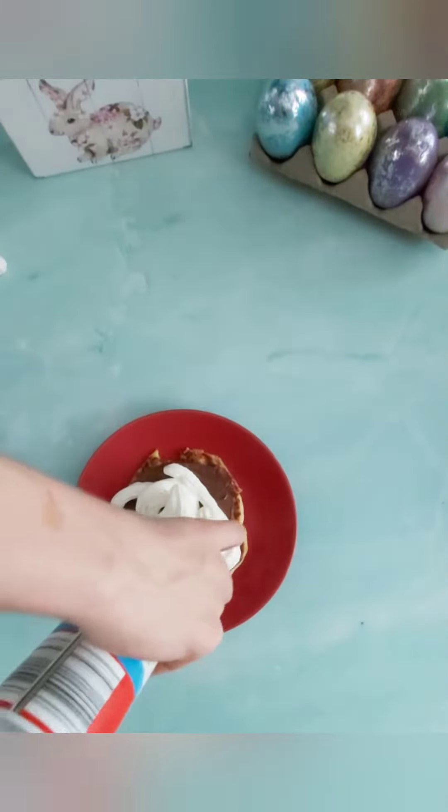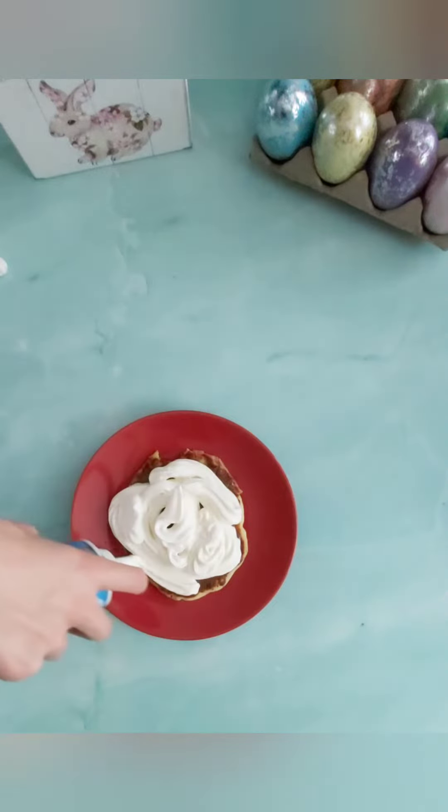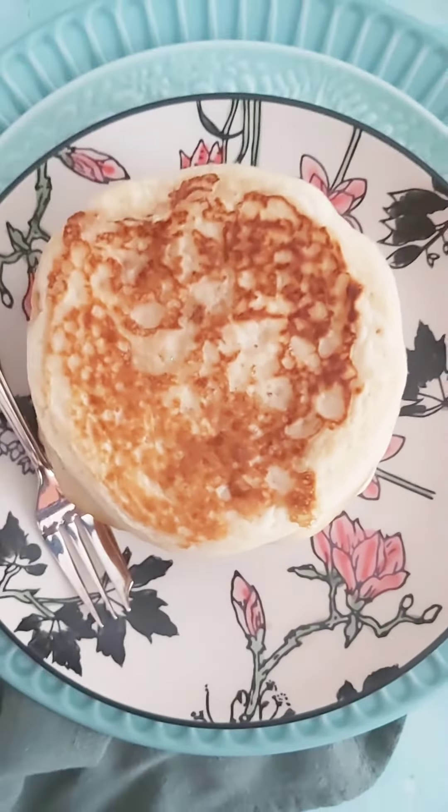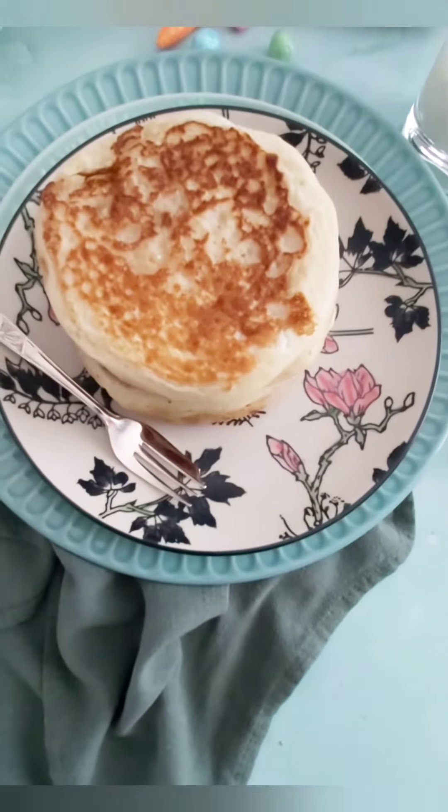This is my son who could not wait to jump in with the Nutella and some whipped cream. Serve with whatever takes your fancy.